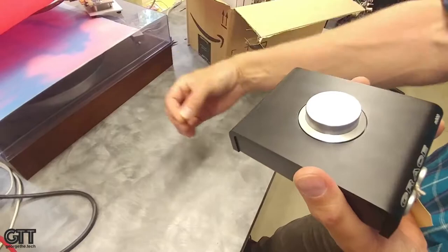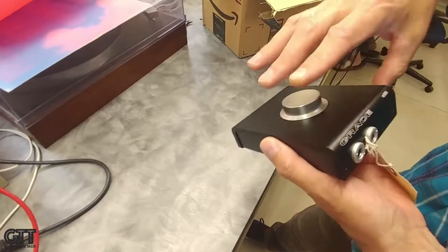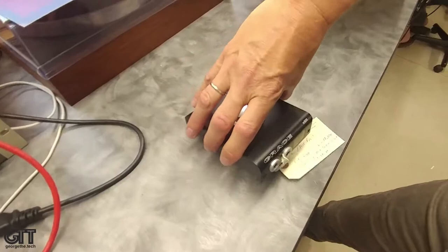We try to keep this product as simple and easy to use as possible. This one has a toe tag on it — failed sound test. This is how we make sure that everything leaves the shop operating at 100%. This will have to be looked at in service and get back in the chain.